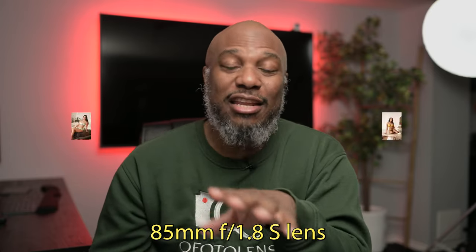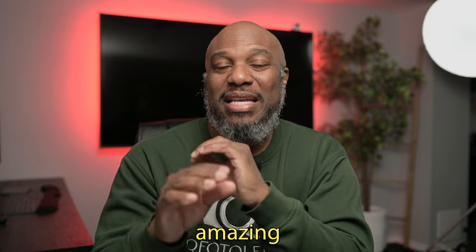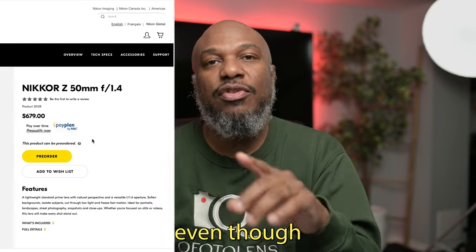Another great alternative is the 85mm f/1.8 S lens. If you're into portraits like I am, this lens is fantastic. It offers amazing background separation as well as crisp details even when it's wide open. I don't shoot at f/1.8 too often, but when I do, it's amazing.